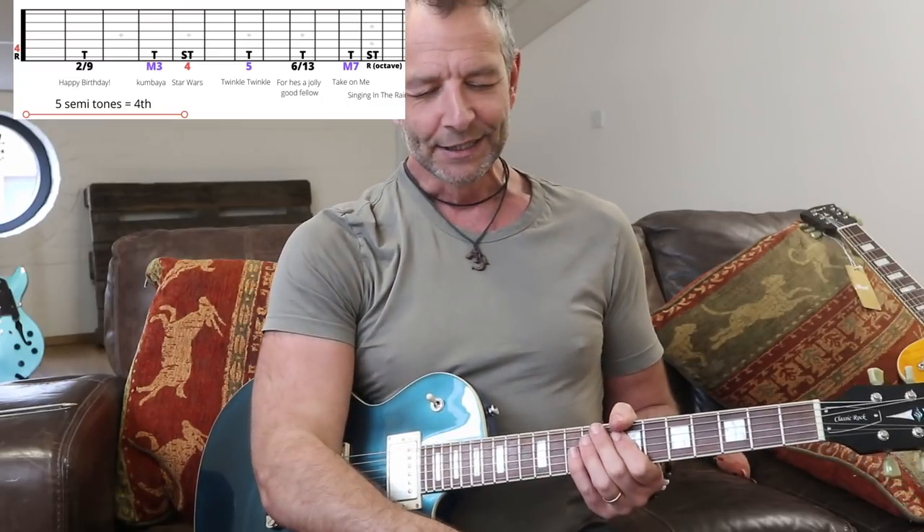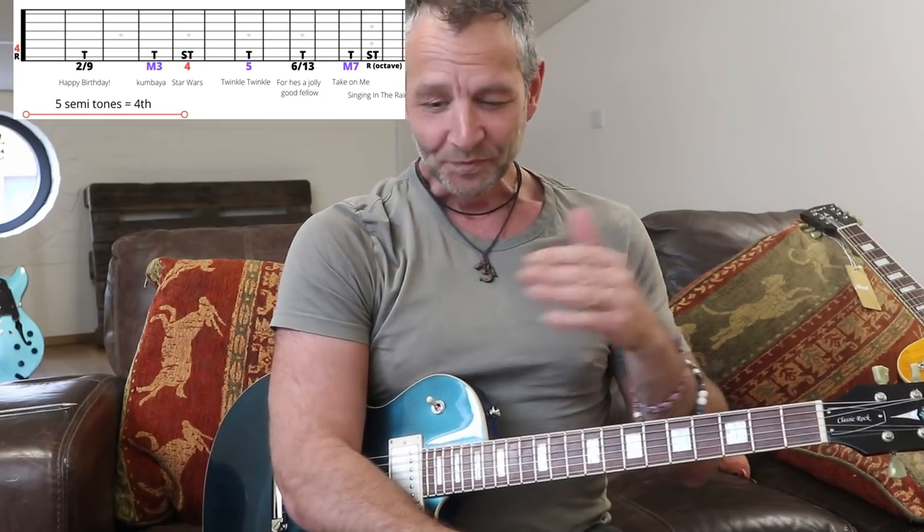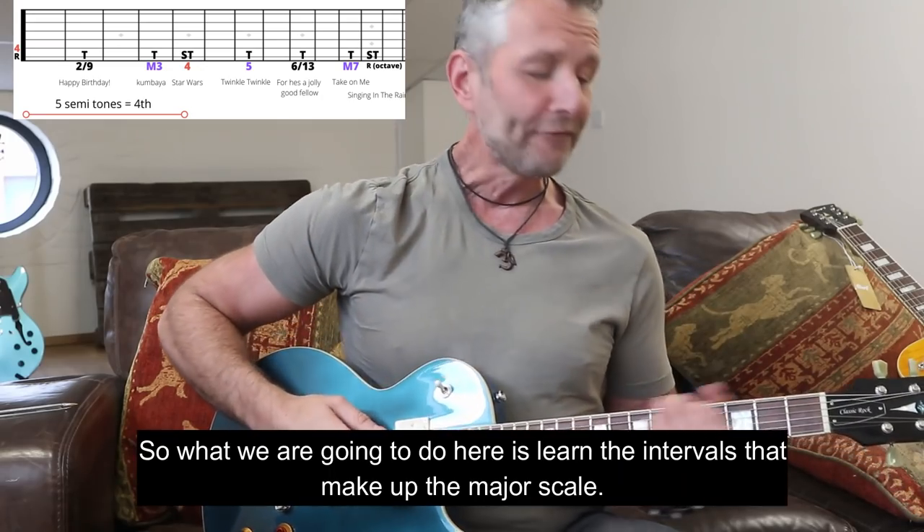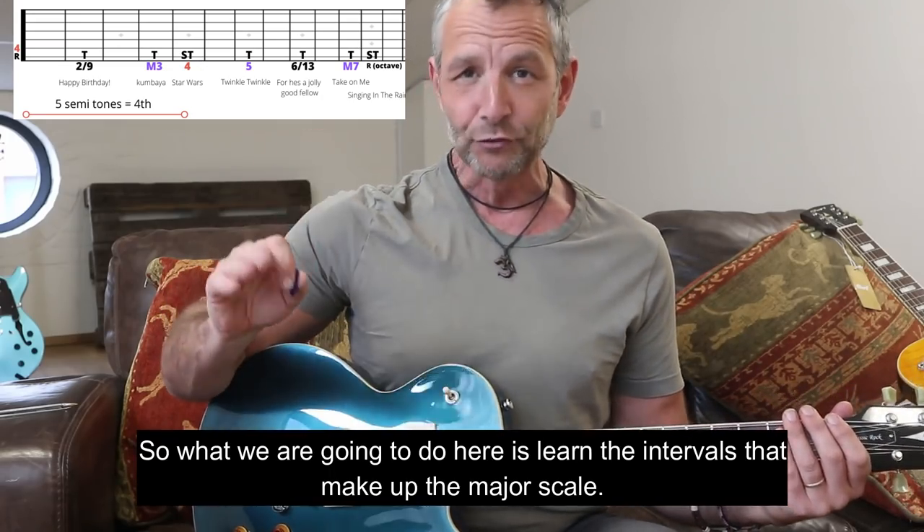We've all heard the major scale. In this first lesson I've got a diagram, which I painstakingly spent hours on - in the old days when I used to do tuition I had all these diagrams written on pieces of paper, so it's been quite fun rewriting them on a computer. The diagram is going to show you some of the intervals that make up the major scale. The first one is the root note, and everything is going to start from the low E string. On the diagram you'll see that's the root - the R, the red root.